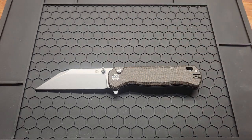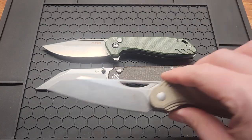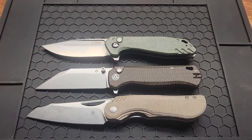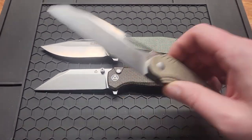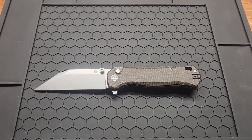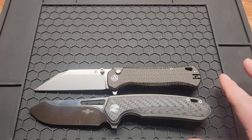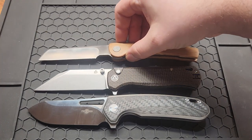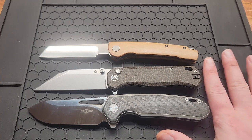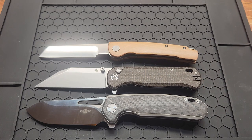Let's do the size comparisons. CJRB — I think it's called the Riff — and the Couser Cobalt. The QSP is a little bit smaller than both of these, but it's really really close, pretty much about the same size. Also comparing against the Tucson TS380 and the Petrified Fish Scholar — again I think it's a little bit smaller than both of these, but close enough that it wouldn't matter much.